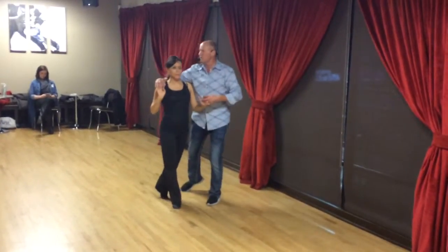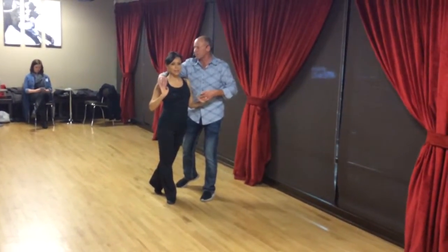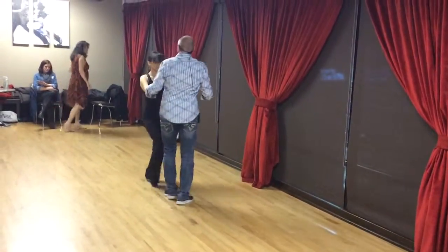Five, and four. To your left foot, guys, on six to create momentum. We're going to do that same rock and go. The hand has to circle around, stopping her before she goes too far. Five, and two. Again, over the head. Three, and four. Five, and six.